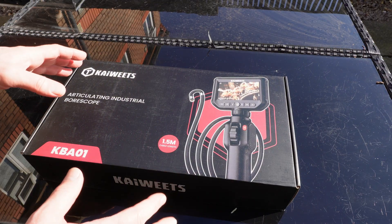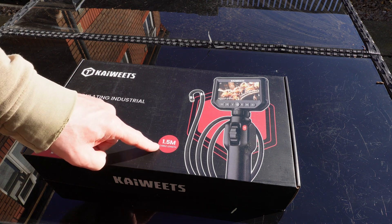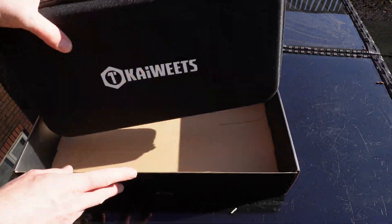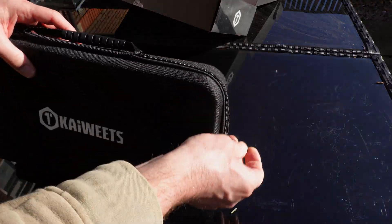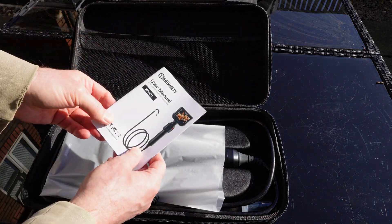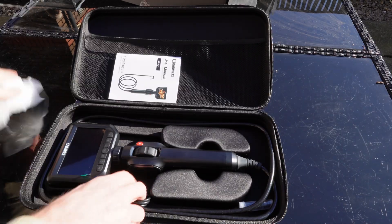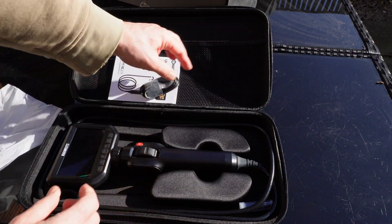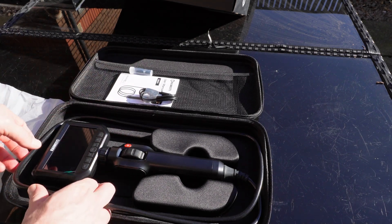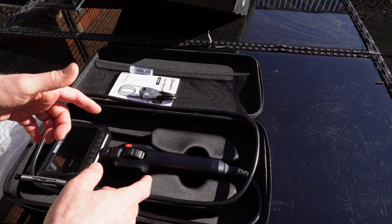So let's get it unboxed. It does say Kai Weets on there and the model is KBA01, with a 1.5 meter cable length, which is pretty good. When we open it up we've got a nice case inside. Let's lift that open - there's the instruction/user manual. We've got a USB-A to USB-C cable, something in a little box we'll look at in a minute, and the actual unit with that nice long cable length.